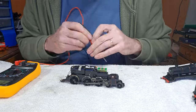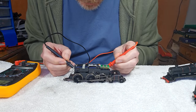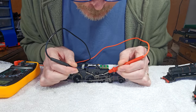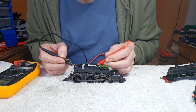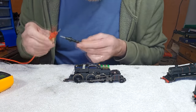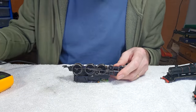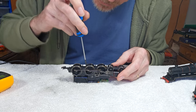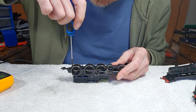Why is it not running? First things first — let's see what kind of continuity we've got. Nothing between those wheels, nothing between those wheels. So if the wheels aren't connecting to each other, there's not much hope of them connecting to the motor. No, nothing at all. I'm suspecting it's the pickup system — somebody's been in and it's all gone a bit horribly wrong when they were putting it back together, which is understandable because the pickups in these models are just awful.